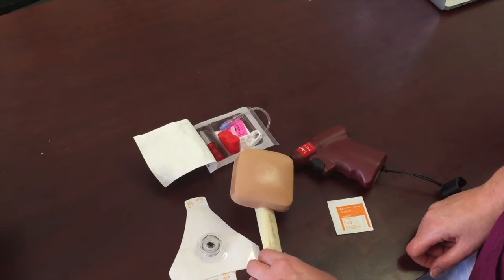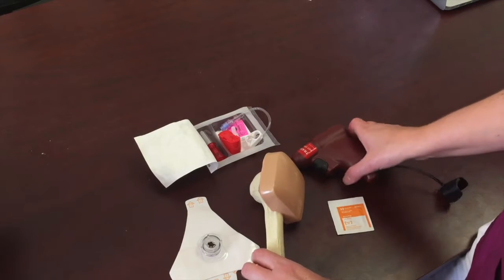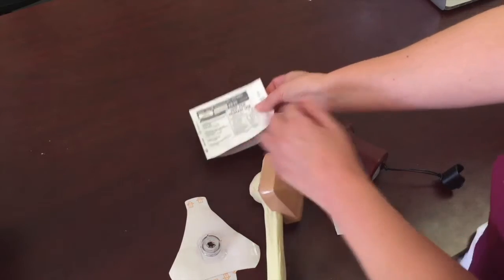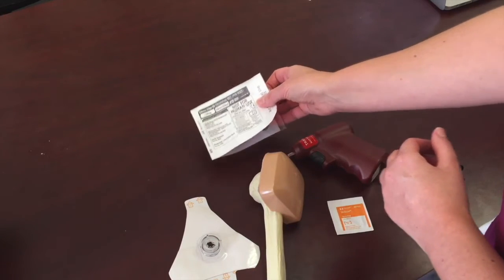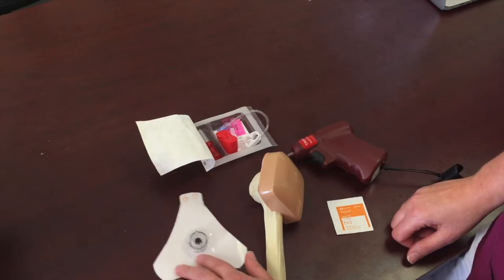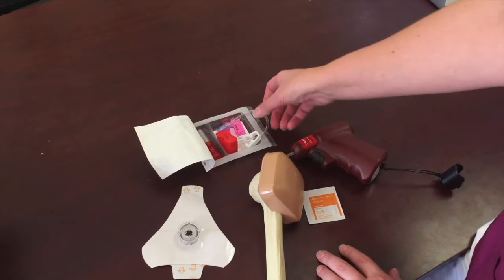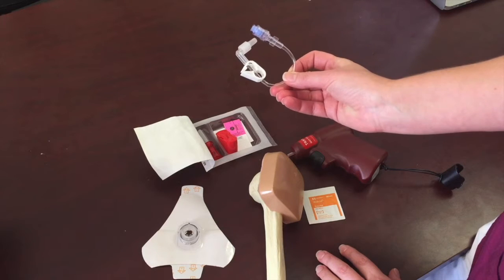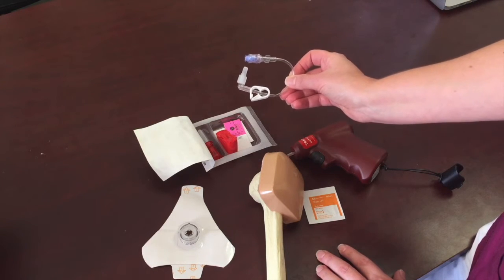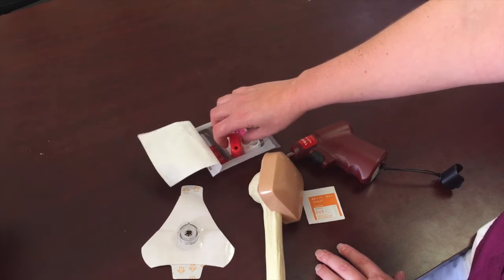Once you've identified your IO site, whether proximal humerus or tibia, gather your supplies. In the EasyIO kit you'll have your power driver, your selected needle — which comes in a package — alcohol or chlorhexidine, and a dressing for when you're done. The kit also includes extension tubing primed with normal saline ready to attach once the needle is in, and a sharps container for needle disposal.